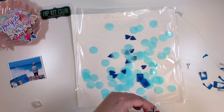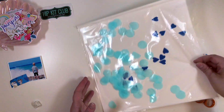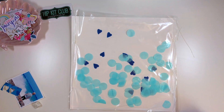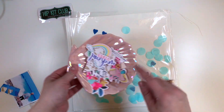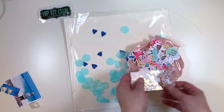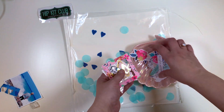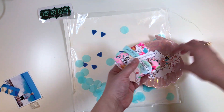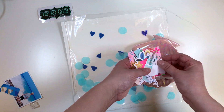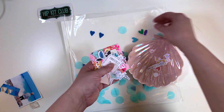So I'm just fussy cutting all these hearts and then slipping them into the shaker. And then I want to go through the Ephemera pack, the exclusive pack for Hip Kit Club designed by Kim Watson, to see if I can find something. I decided to go with these hearts that are a perfect match for the Crate Paper heart shapes.